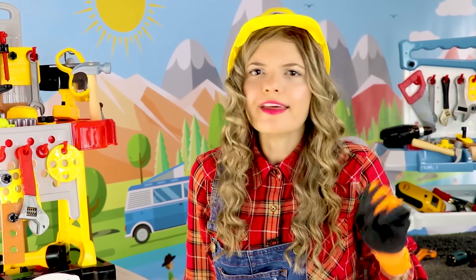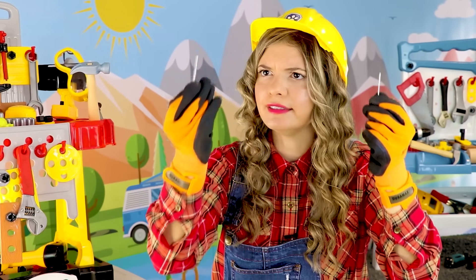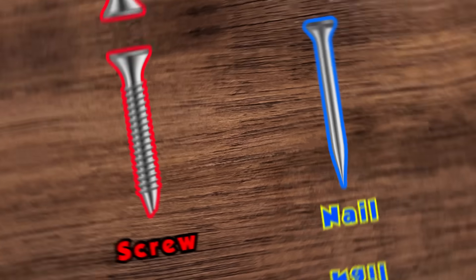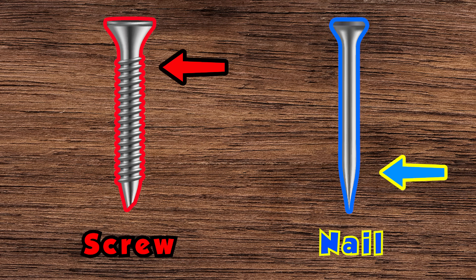But what if I need to put a nail in the wood? Nails are different than screws — nails are smooth, and screws have threading.